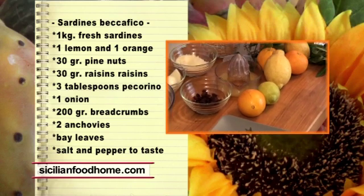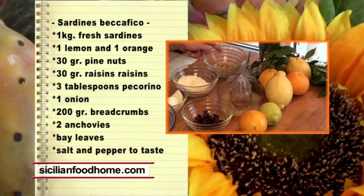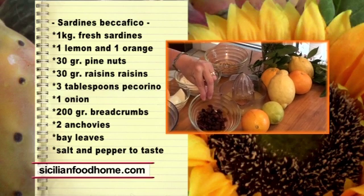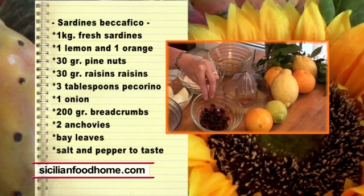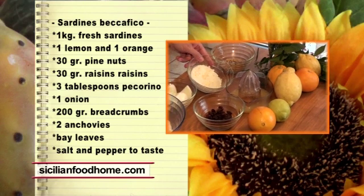A lemon and an orange that we squeezed. 30 grams of pine nuts. 50 grams of raisins.